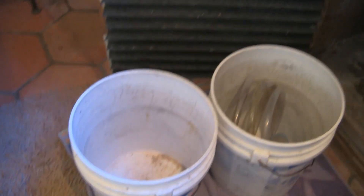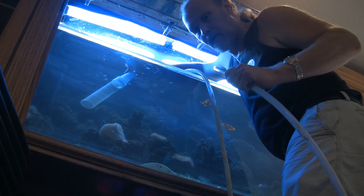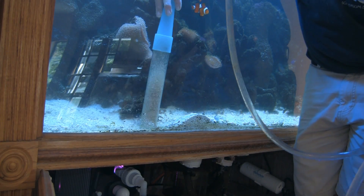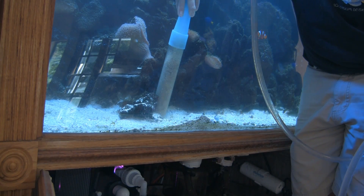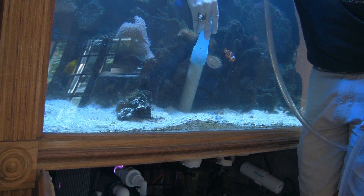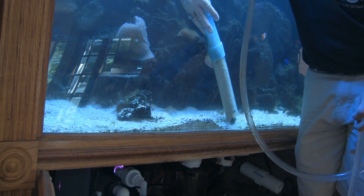Now it's time to vacuum the gravel. We've got our two buckets and siphon hose set up, and we've already added our 10 gallons of water. I did once, many years ago, resolve an algae problem by stopping water changes, but that's only one tank in almost 20 years of aquarium service. Every service I provide involves some changing of the water. Along with the water change I'll also vacuum the gravel or sand bed, as vacuuming helps remove debris that would ultimately contribute to the nutrient level.